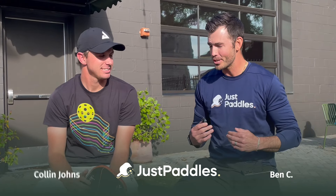What's up guys? Ben here with Just Paddles alongside the legend, Colin Johns. Thank you for being here with us today. We really appreciate your time. Now you guys just came out with a new paddle, your signature paddle. Tell me about it — why you like it, everything you know about it.